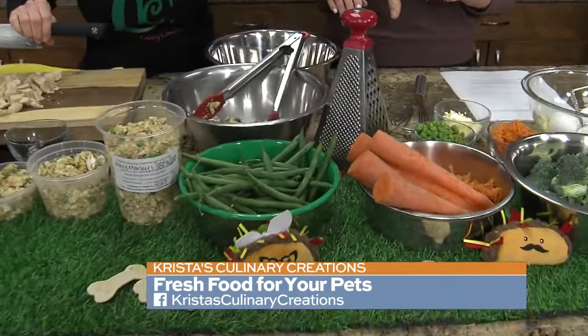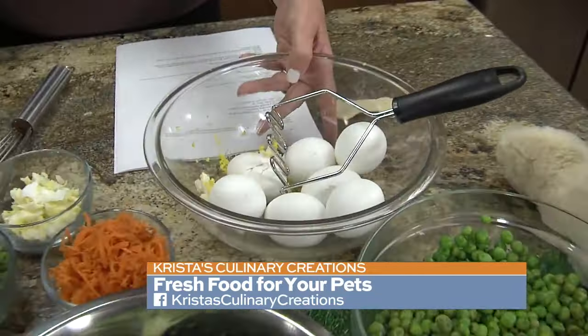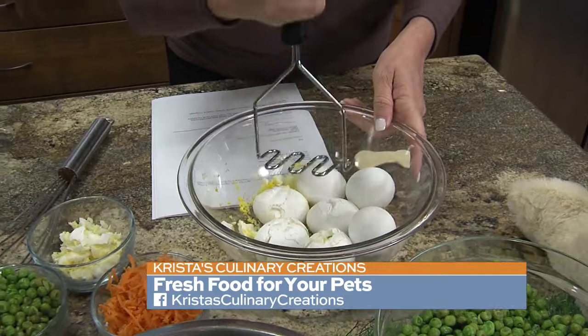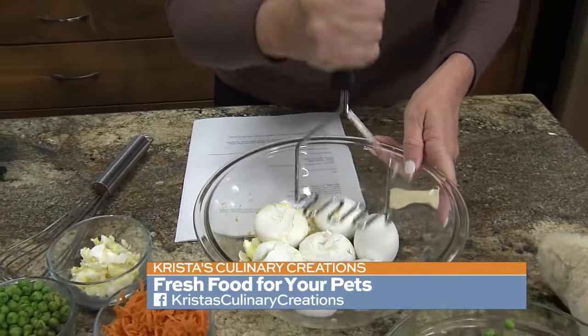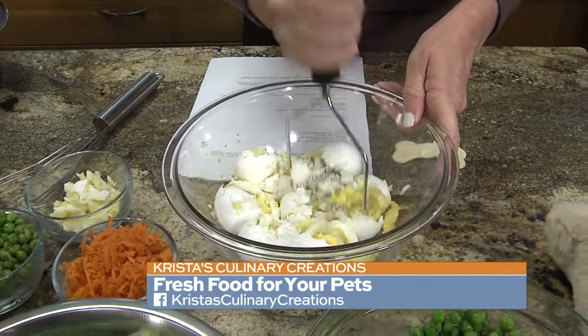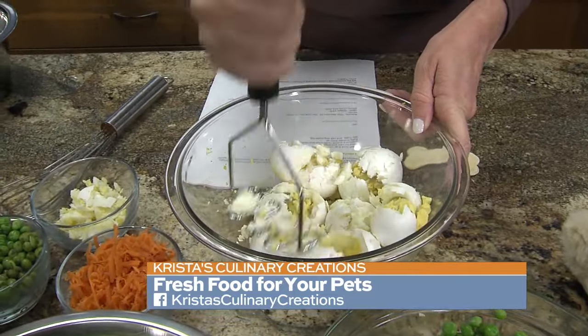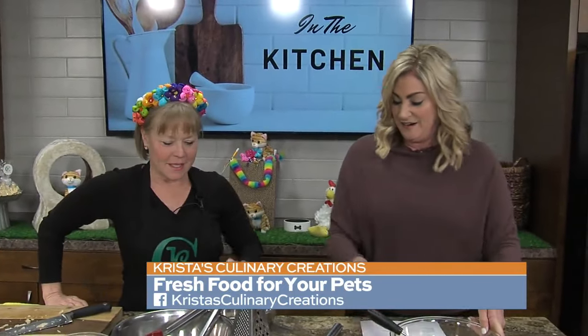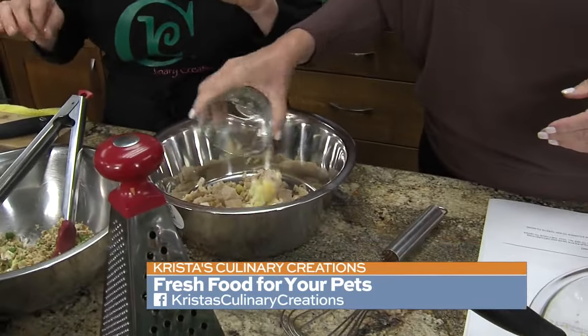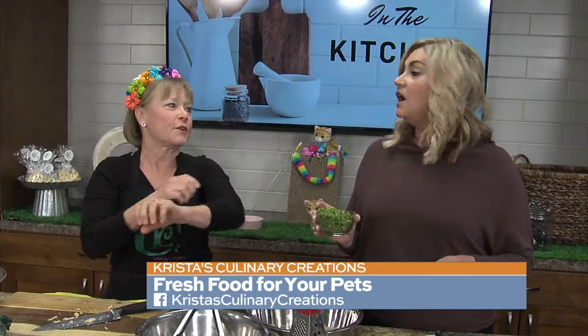This is all ingredients that we can eat, until we get to the eggshells. The eggshells are something that is so good for their skin. We can mash this up with the eggshells and the eggs included. We're going to add in some eggs with the shells — just because they've got a lot of nutrients, and it really helps get their teeth cleaned and their coats cleaned.